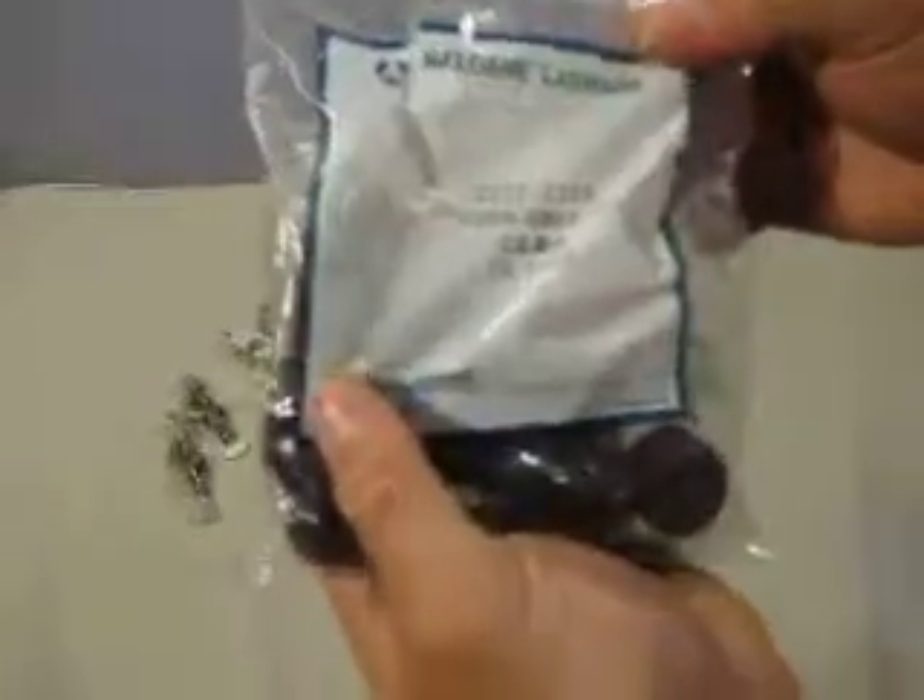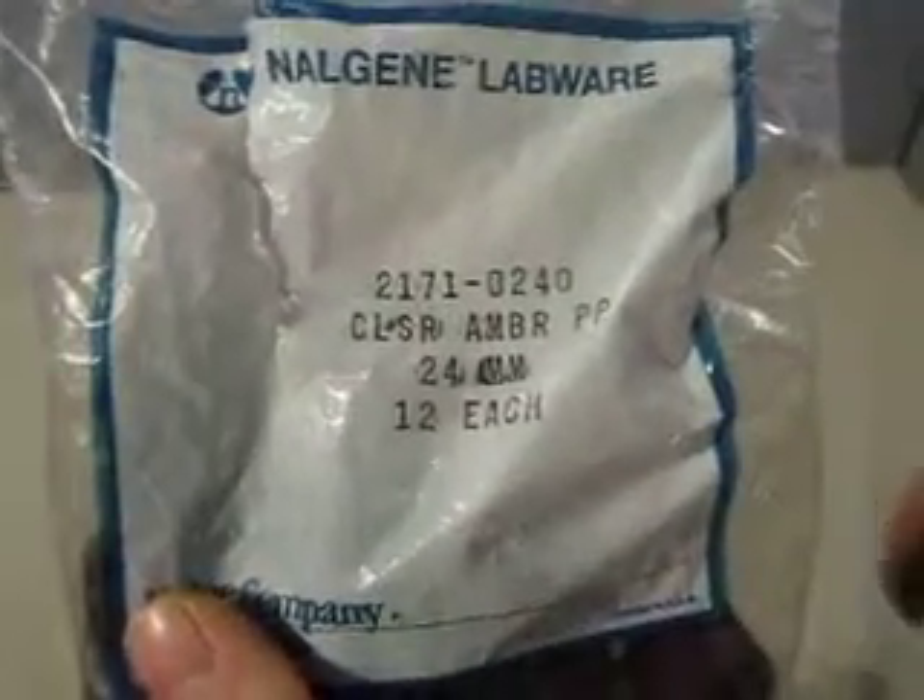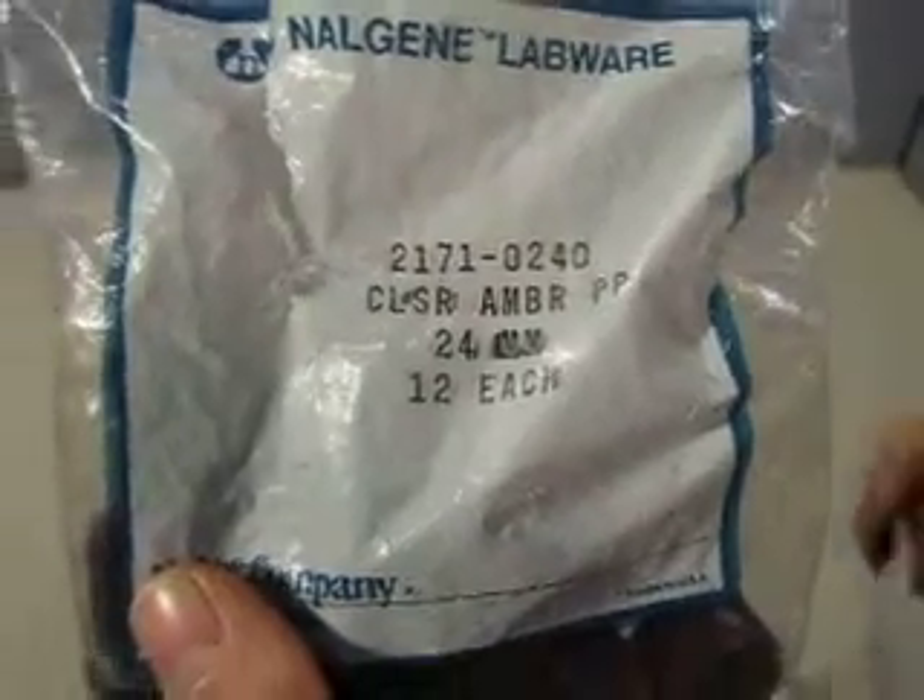We've got some caps here — number 2171. There are 12 caps in here.